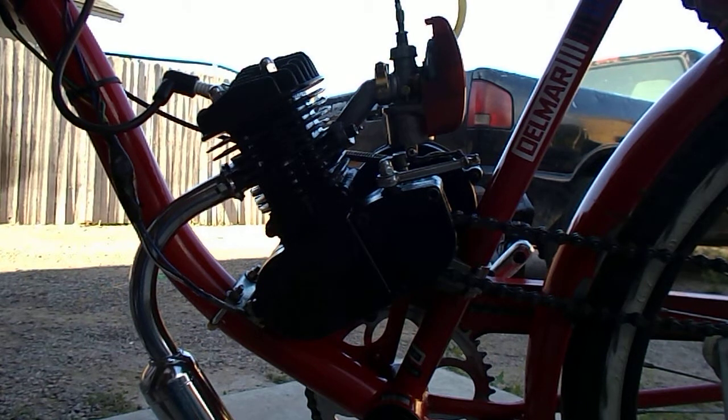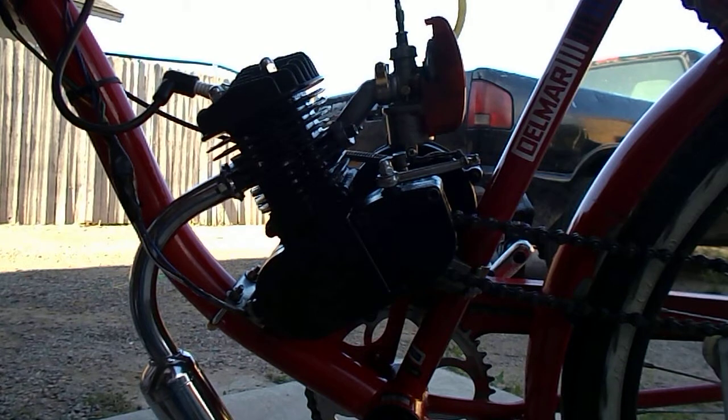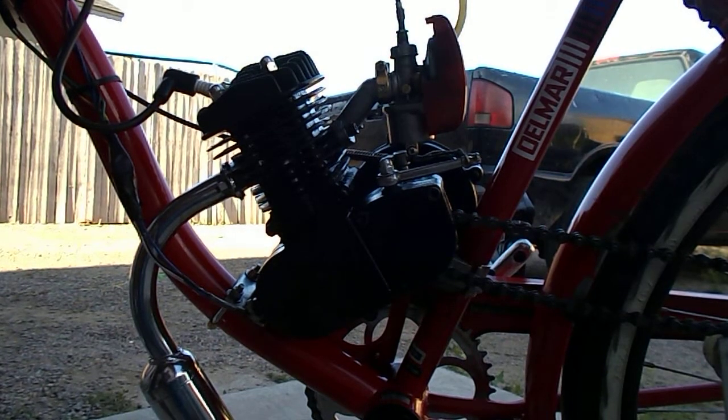You have to keep track of your pre-mix ratio. I'm running this one at 32 to 1 and it runs pretty good — it doesn't smoke overall, but it still drips a little bit of oil. So overall, that's how a two-stroke bicycle engine works. Thank you.